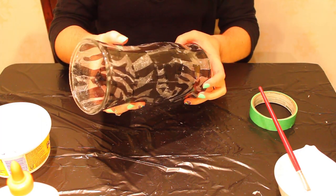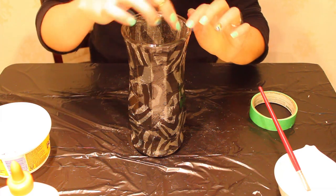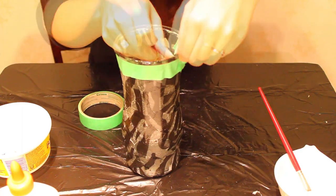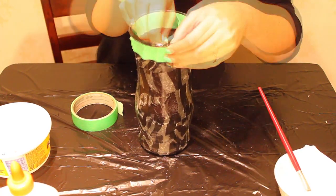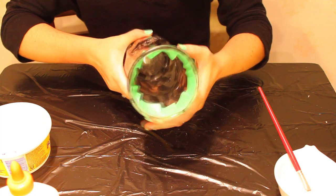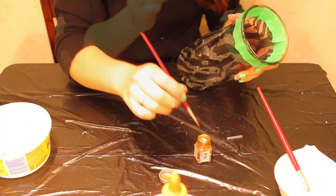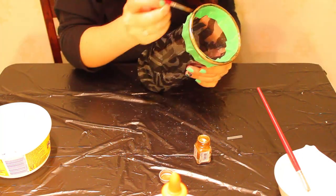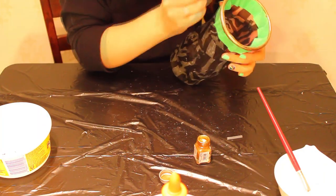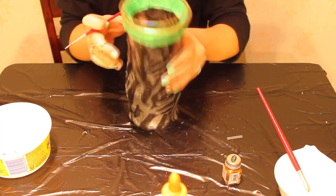Now that it's been sprayed and dried fully, you're going to want to tape around the lip — both the outside edge and around the inside edge. Once you've got it all taped, go ahead and add your gold accent paint.